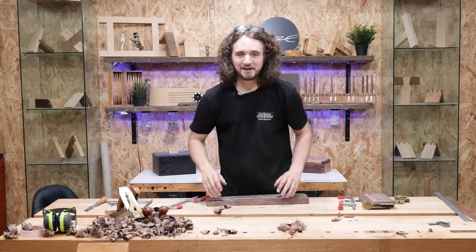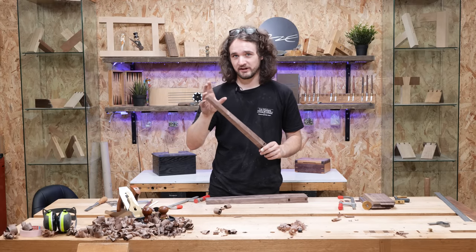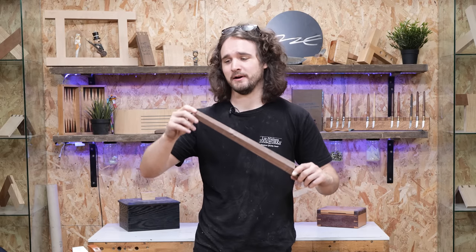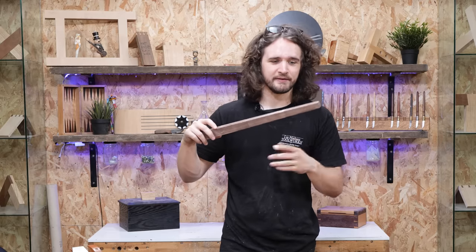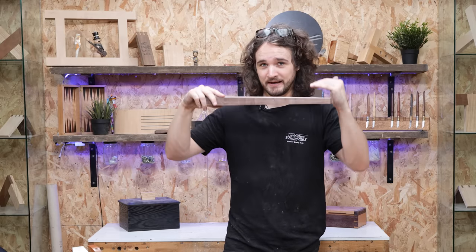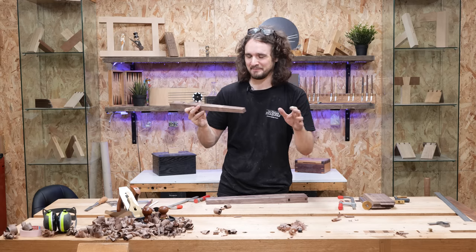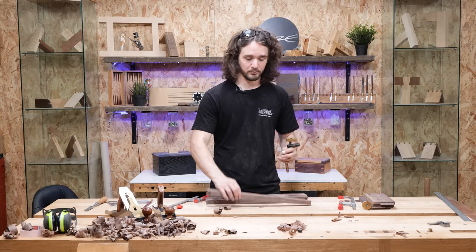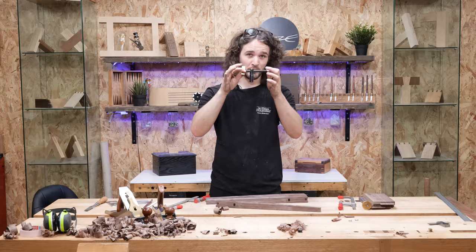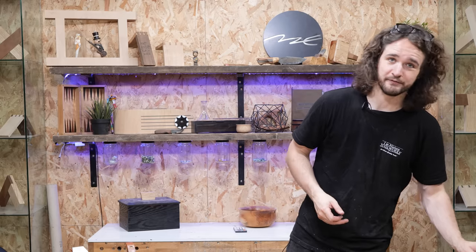That is how you plane leg tapers by hand. To summarise: think about where the majority of shavings need to be taken and where the least amount needs to be taken — that is what creates your taper. Focus primarily on the bottom end first, then gradually increase those shavings until you approach the top, adjusting here and there to keep that line parallel as it descends. The main thing is for your plane to hit the line at the top and at the bottom at the same time. Remember, if you don't have a bench with a wagon vice, have a look at the Veritas Wonder Pup or Wonder Dog. As always, thank you very much for watching — please like, subscribe, and I'll see you in the next one where we'll be gluing this up.